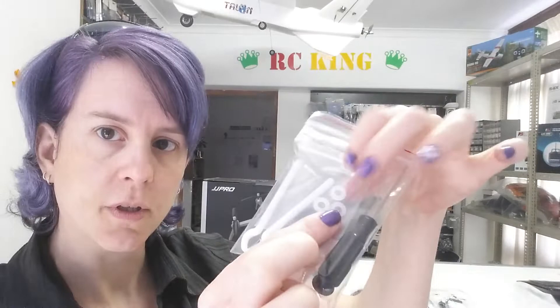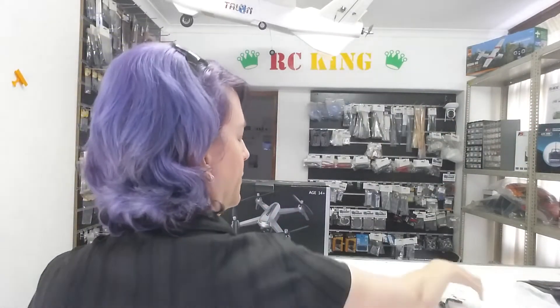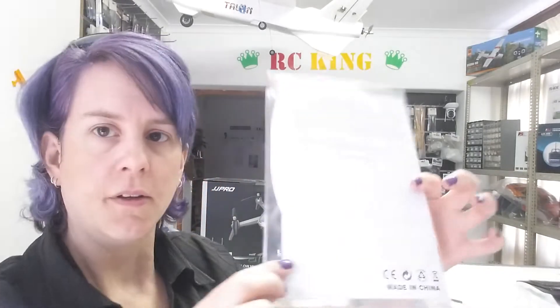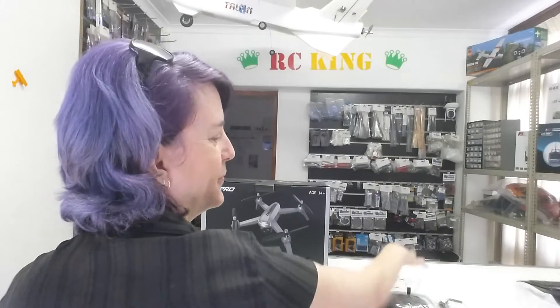A screwdriver, prop removal tool, and rubber spares. And the manual. Hope you enjoyed this video from us today — thank you for watching and have a lovely day!